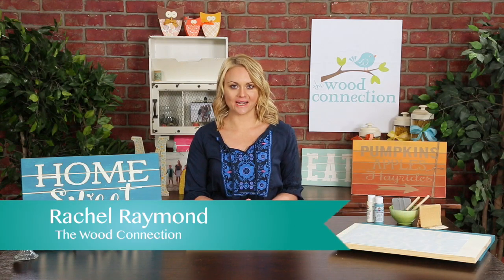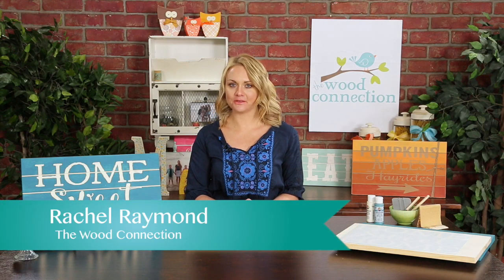Hi Crafters! I'm Rachel from The Wood Connection, and today I'm going to show you how to use your vinyl as a stencil to get your projects to look like they've been hand-painted.